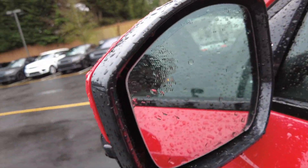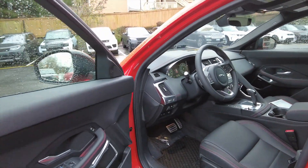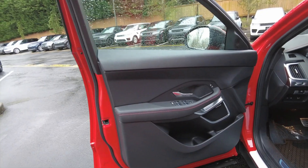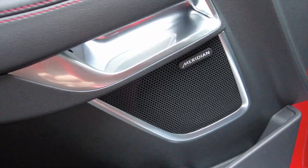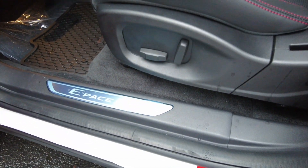This has the blind spot monitor, which is standard on this trim. The upgrade is the Meridian 380-watt sound system. The standard is about 250-watt — no offense, but it's really bad.